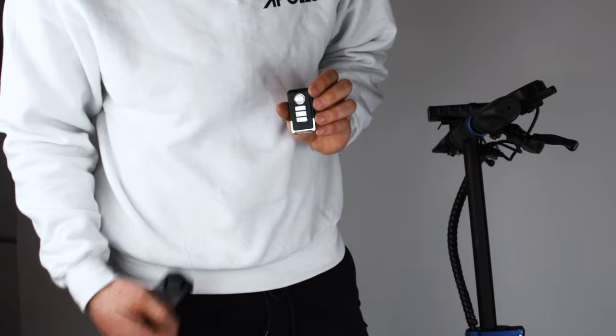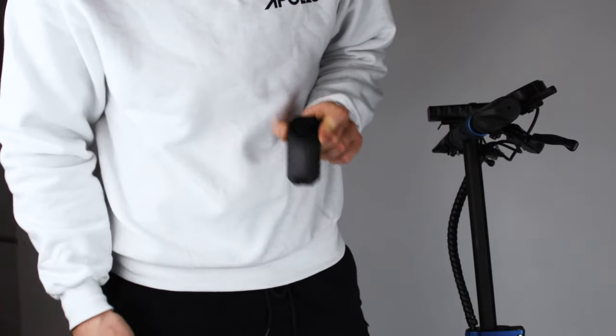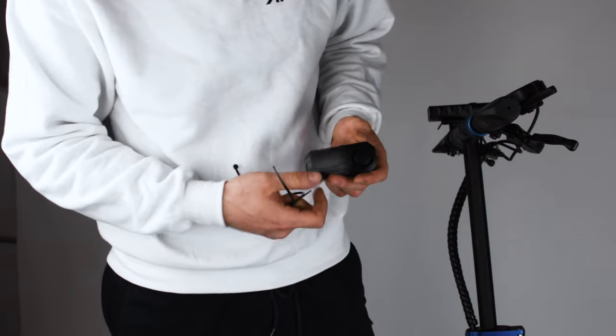So in the box you'll find the remote for the alarm and the three modes. You'll find the alarm itself and two tie wraps to install it on your scooter.